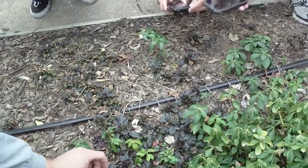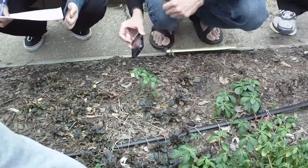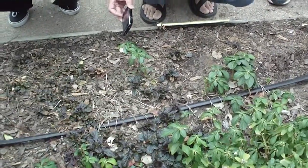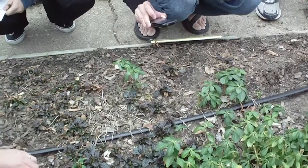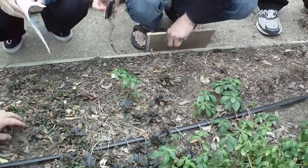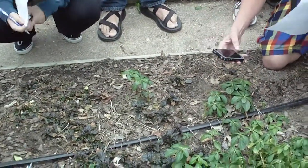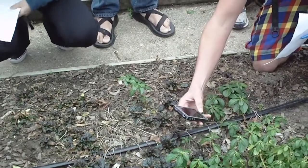Bugleweed — don't get it confused with the Pachysandra that's growing up and amongst it. This one is a little bit... it doesn't like our cooler winter quite as well, and interestingly enough doesn't always like our normal summers. Ajuga, yeah, bugleweed.